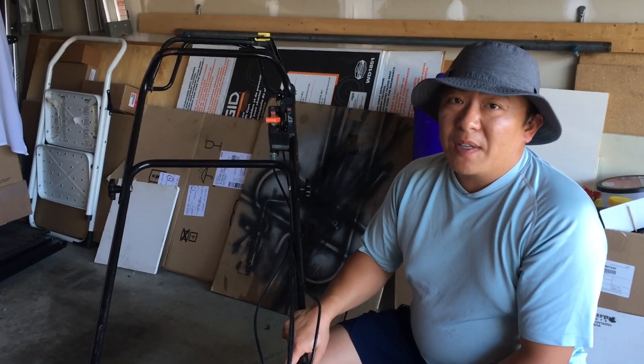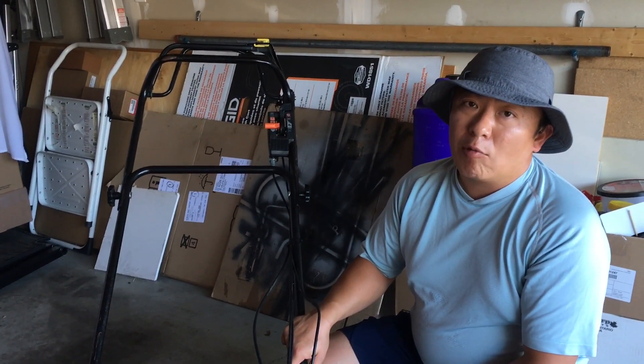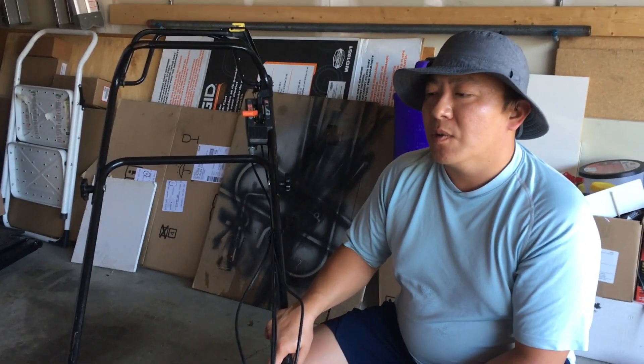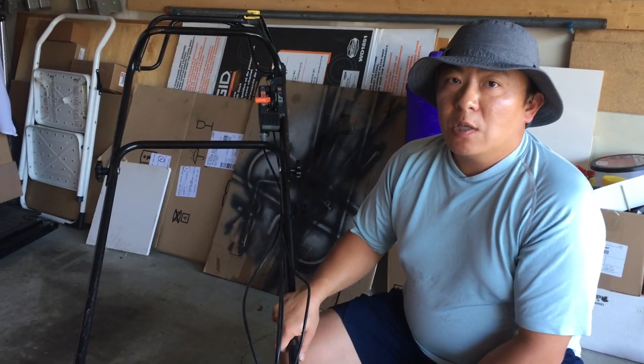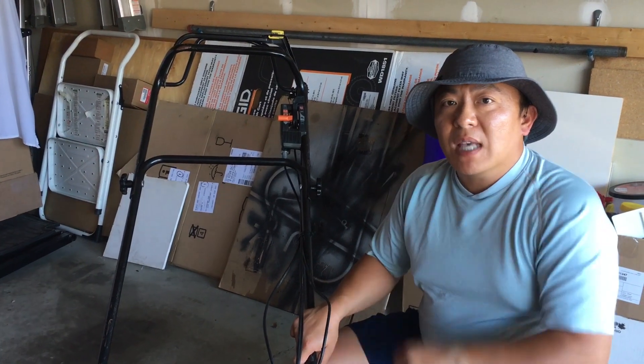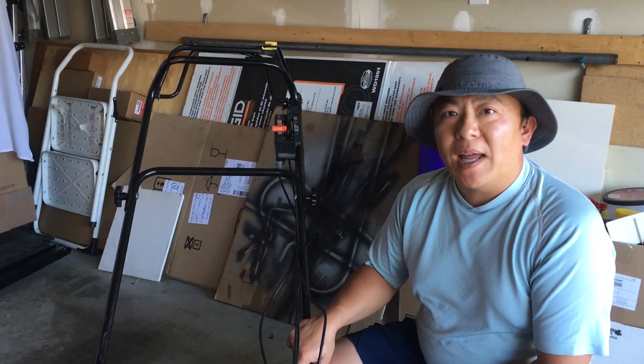As you can see from this video, fixing a non-running Honda lawnmower is exceptionally easy and really cheap to do, and can be done with some basic hand tools. All the items used in this video are in the description below. If you guys liked this video, give me a thumbs up and consider subscribing to my channel - thanks for watching.